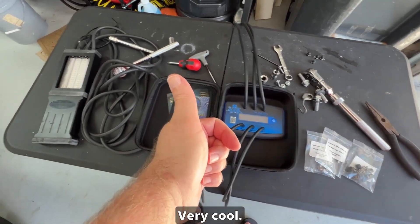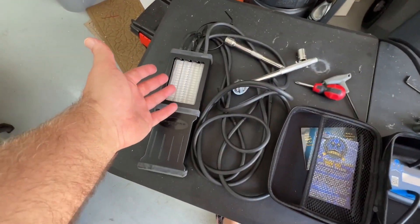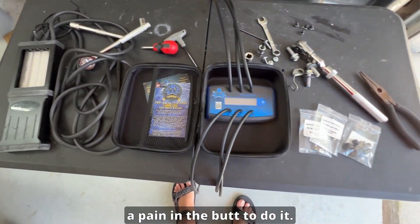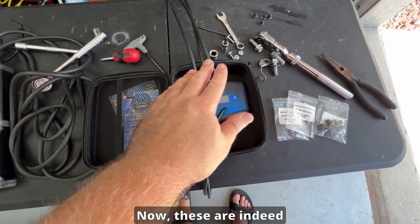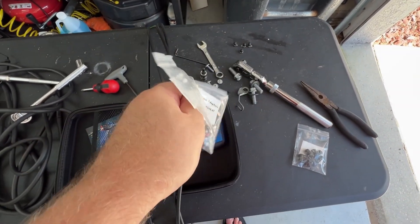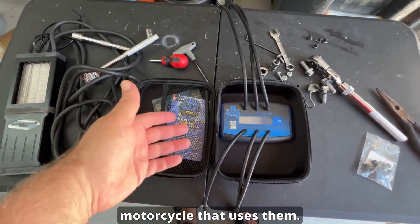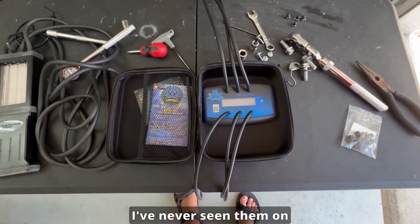I read through the instructions — there's nothing to it. It automatically calibrates every time you turn it on, so no more having to manually calibrate the tool. It's good to have a tool that can be calibrated, but it's a bit of a pain to do, so no need to worry about that here. These screw-type adapters are for other applications that use screws as plugs instead of tubes and caps — I'll never be using these. I've never seen them on anything fuel injected.